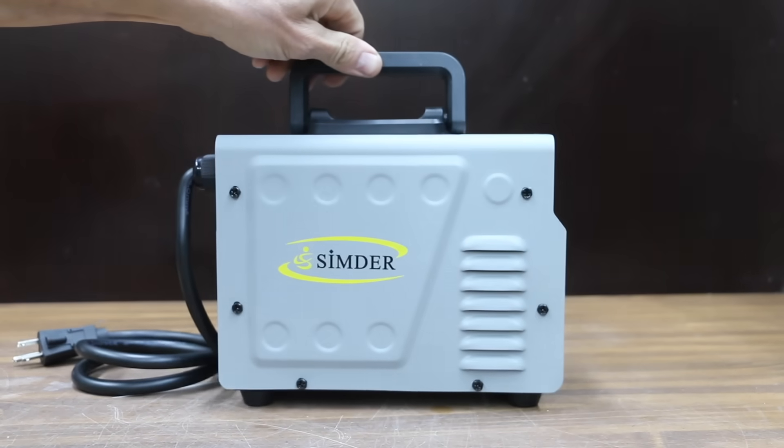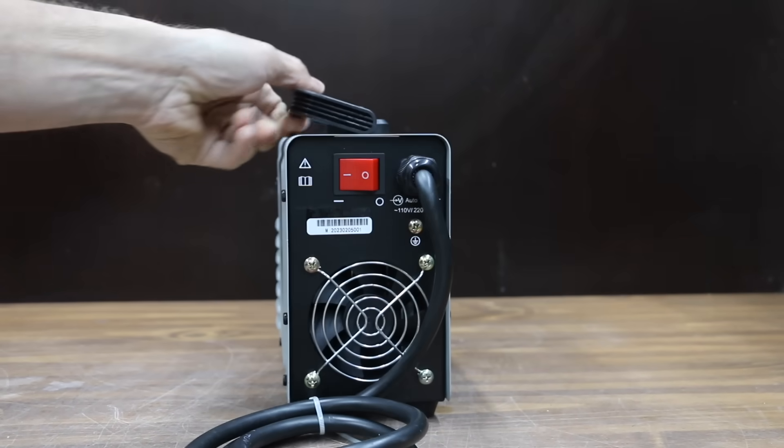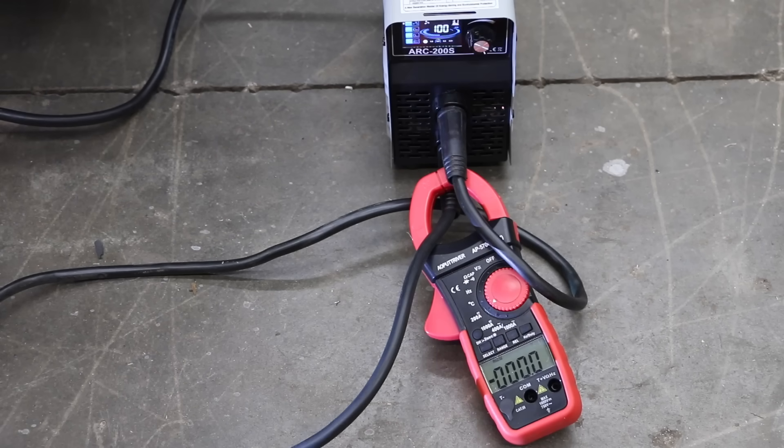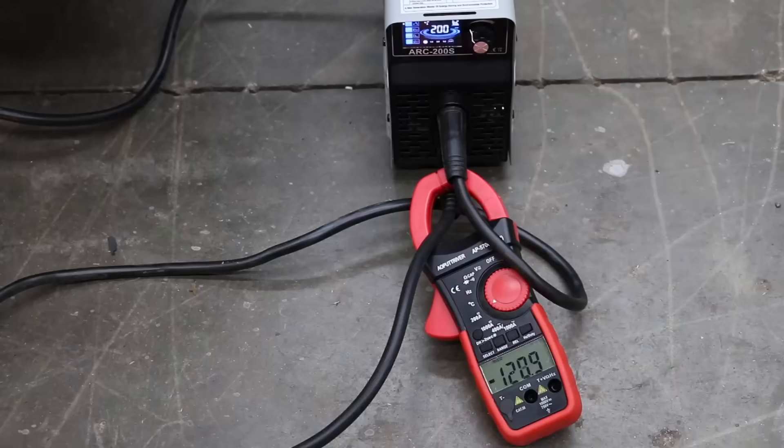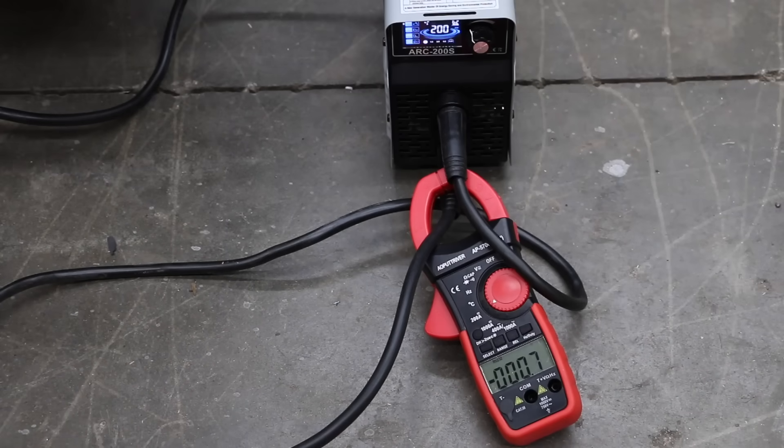Let's see how the welders perform at 240 volts. We'll start with the Simder since the S7 doesn't come with a 240V adapter. At 100 amps, the Simder only reached 69.2 amps — about the same as at 120V. At 200 amps, it ran out of steam at 122.5 amps. Unfortunately, the Simder did not take advantage of the 240 volts.